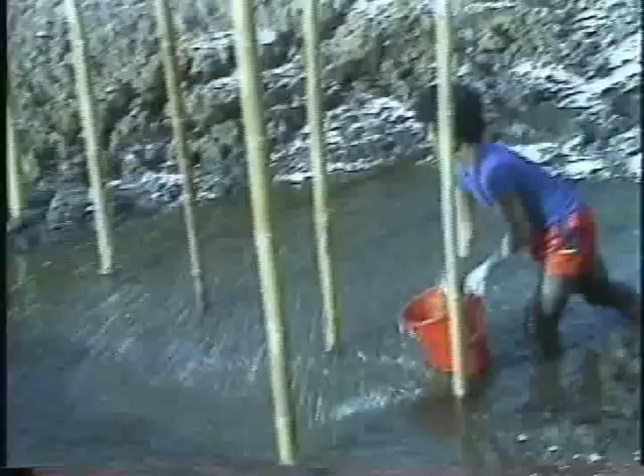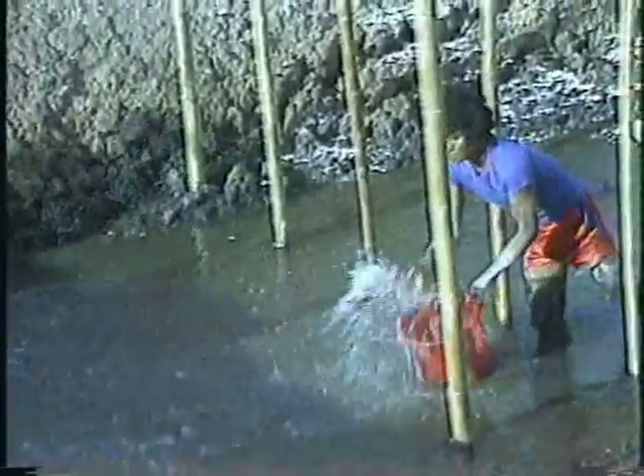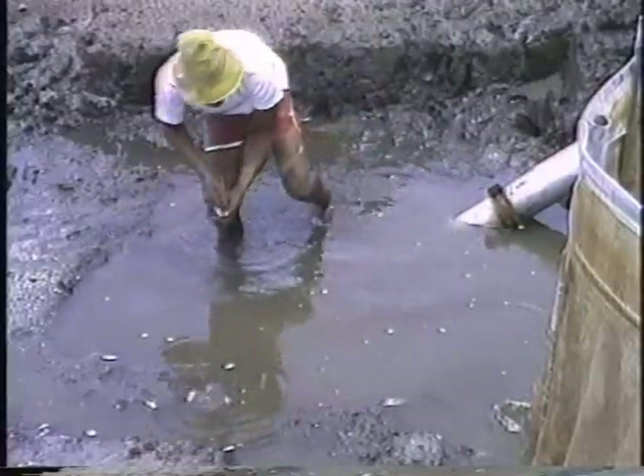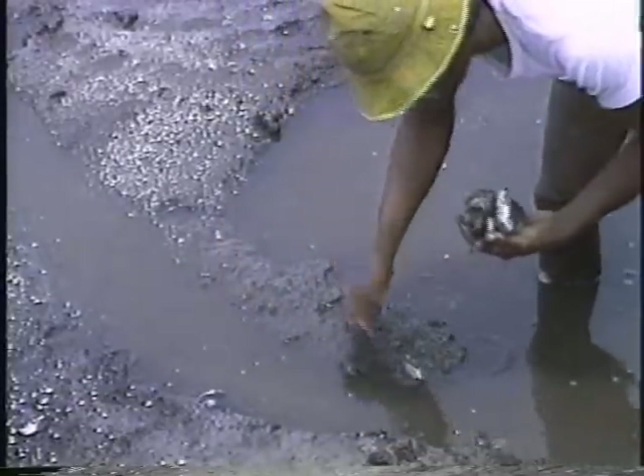The root is first crushed and soaked overnight in water. The liquid is then sprayed evenly on the pond's surface. The poison will take effect immediately, killing the fish within minutes of application. Unlike some chemical pesticides which remain in the pond mud for a long time, the root poison breaks down easily and can be washed away without causing harm to the shrimp.